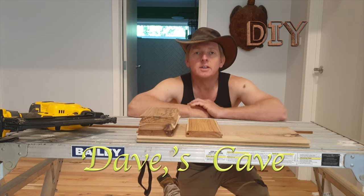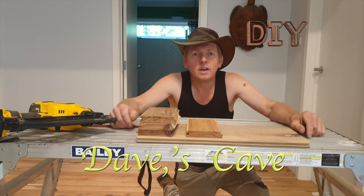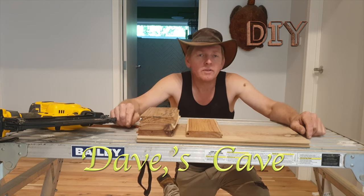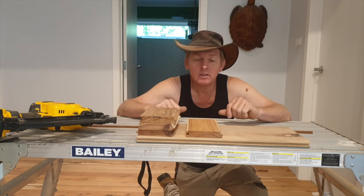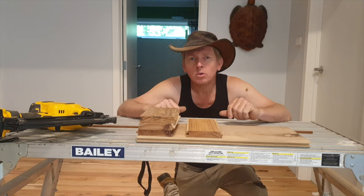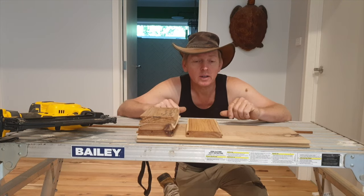G'day, I'm Dave from GTC and this is DogeK. In this episode of our DIY series we're just going to have a look at a sample of how to lay floorboards, or more to the point, the difference between surface nailing and secret nailing.